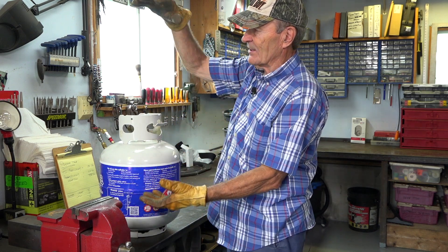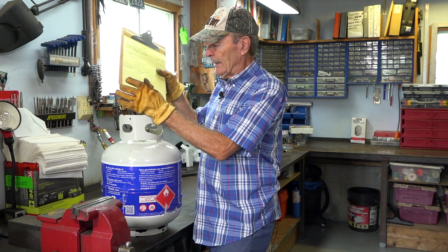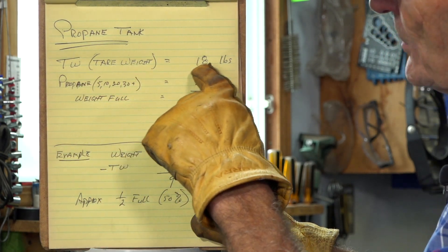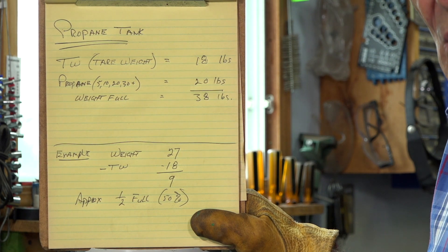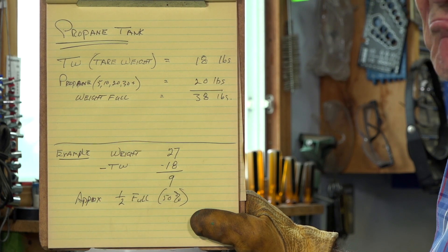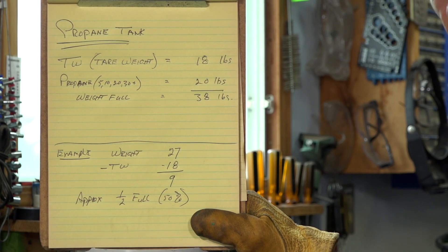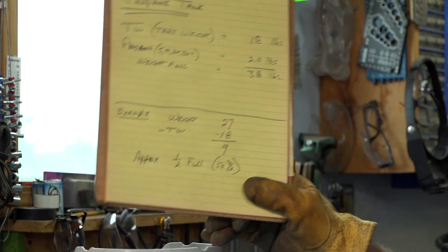Tanks come in easy-to-spot sizes: 5, 10, 20, 30, and so on. This is a 20-pound tank with a tare weight of 18. So when this tank is completely full, it weighs 38 pounds — that simple. To know how much propane is in there, just weigh it. For example, if we weigh this tank and it reads 27 pounds, take off the tare weight of 18, and you end up with 9 pounds of propane. A full tank has 20 pounds, so 9 pounds is pretty close to half — this tank is half full.